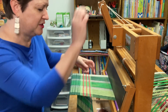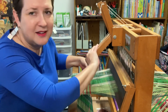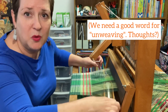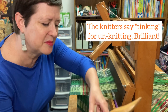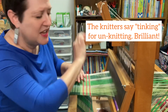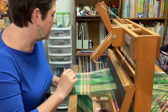I'm going to unweave for just a moment. By the way, I need you to put on your thinking caps and come up with a good word for unweaving — we've been racking our brains. I know knitters have a good word for unknitting, but weavers don't yet, so give me some ideas. Let's pull this back out and I'll show you how to manage that.